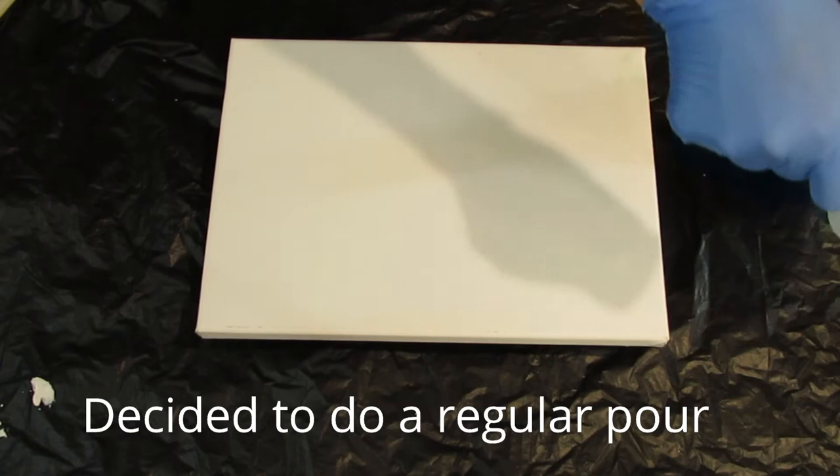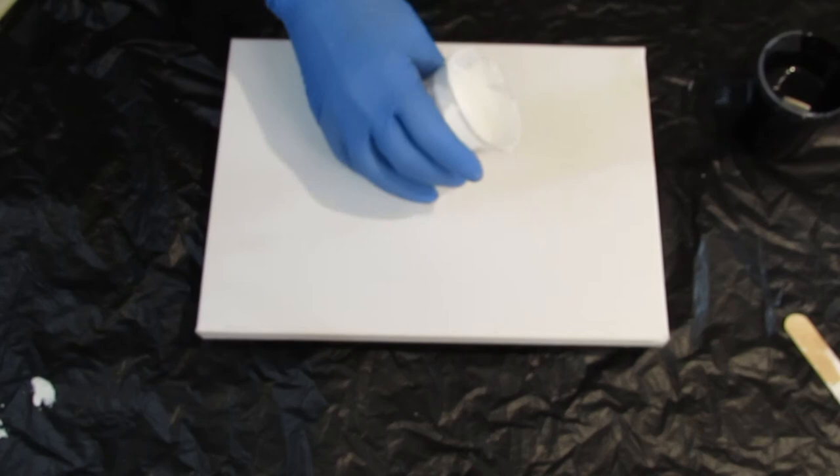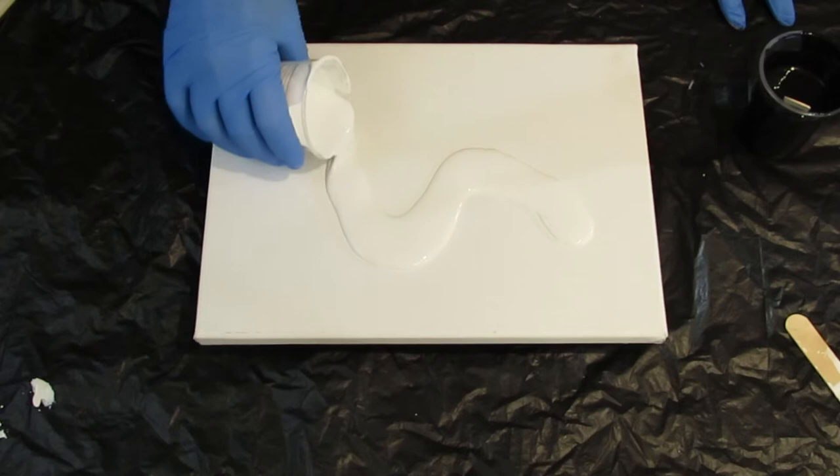So let's get started here. There's my chopstick. I always have a chopstick so I can rest my sticks on, and I can reuse them after they dry and they don't stick to whatever I'm laying them on. So I don't have any base coat down — this is just a dry canvas. I'm just going to see what happens here.